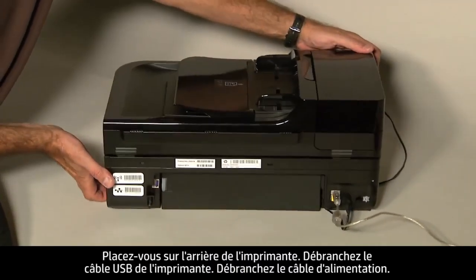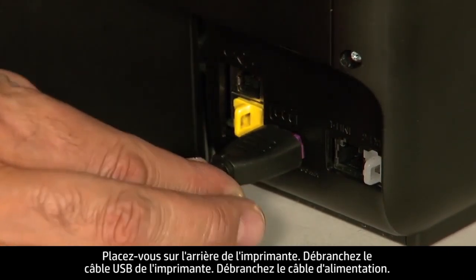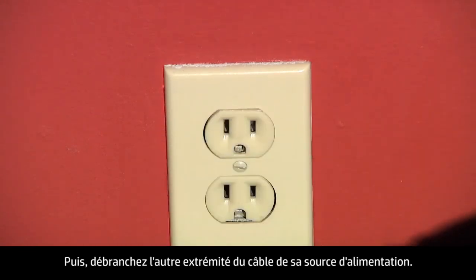Turn to the back of the printer. Remove the USB cable from the printer. Unplug the power cord, then disconnect the other end of the power cord from its power source.